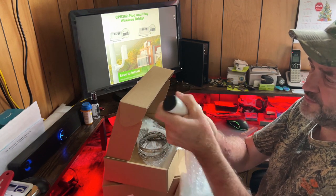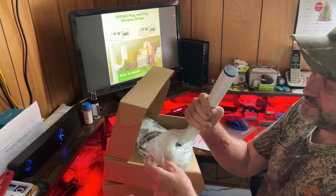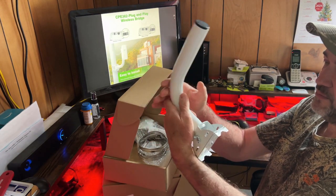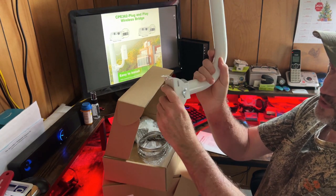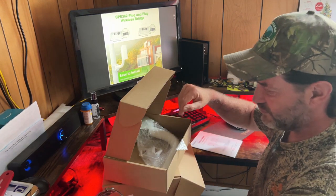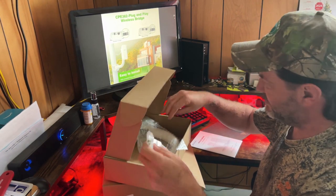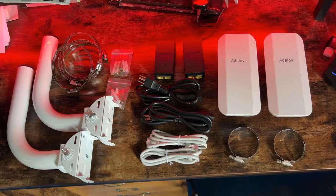Let's go ahead and take one of them out. There's a little mounting bracket — you can mount this onto a pole or siding. You can adjust it up or down. It comes with some clamps and mounting screws in case you want to mount it to the side of a building or something. And of course another bracket.